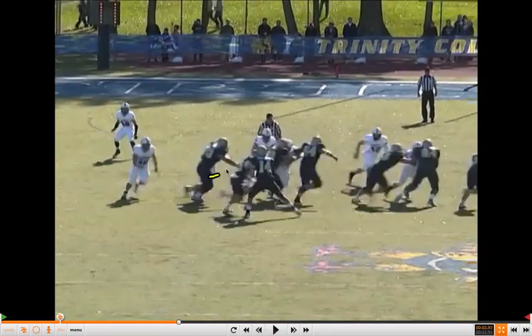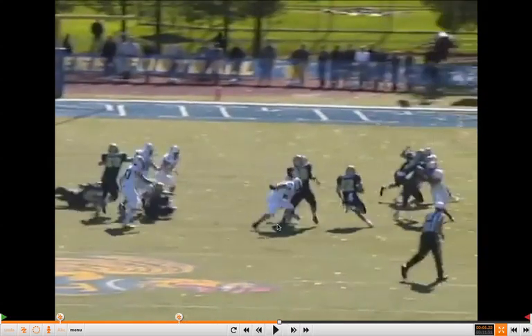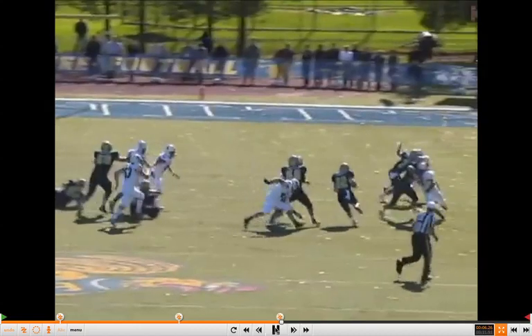Everybody's working — great job by that weak tackle cutting that five technique off. We don't have to worry about him as much; you can read him. There are tags you could do with that, which coach details in the report. But they're just opening it up, and he's able to make that cut and get upfield. That's the whole principle behind the play: make one cut, get upfield. Very similar to the outside zone concept.